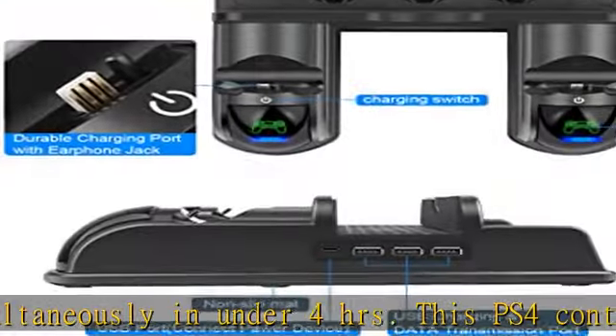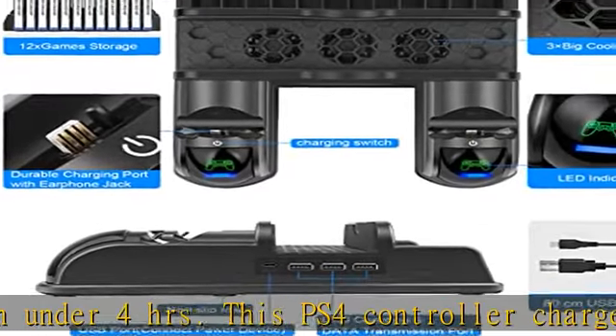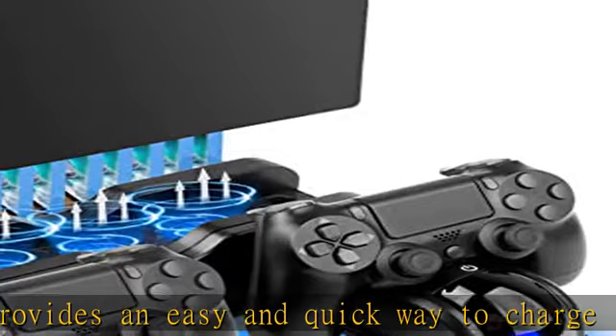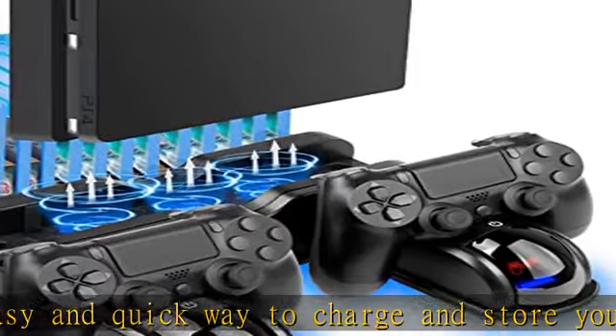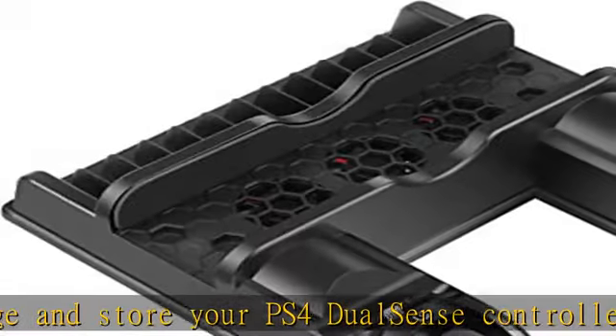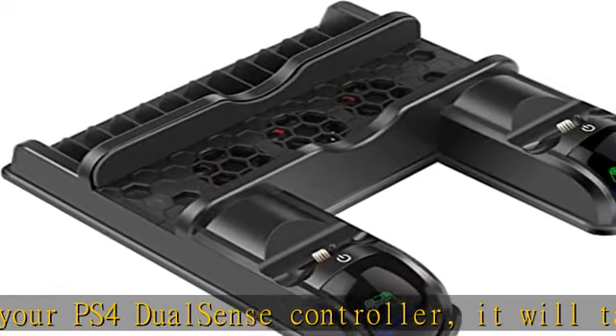This controller charging station for PlayStation 4 features a compact, lightweight, and easily portable design that allows you to carry it with you anywhere you go. More than a simple PS4 charger, it also serves as a useful controller holder — ideal for storing your PS4 wireless controllers in the charger when not in use.